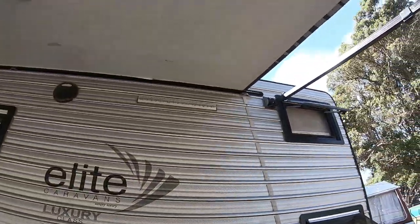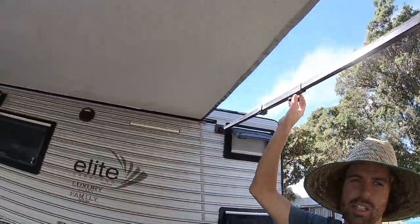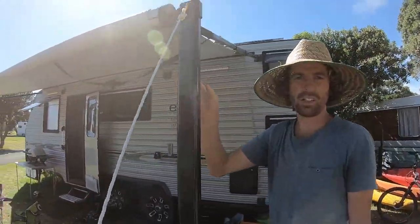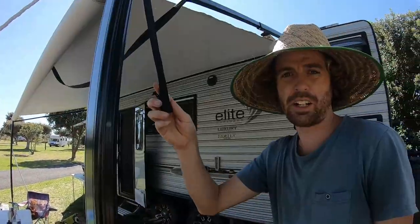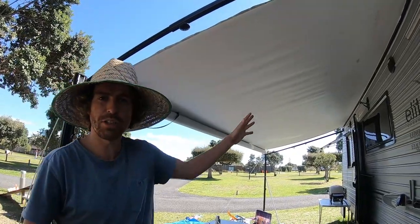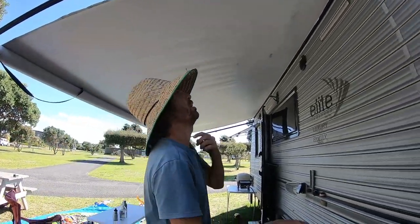The awning — we're going to say it's Dometic, though we're not sure — does the job and comes out further than this. Our last caravan didn't have one, but this does, and it's great when it's raining — you have a dry entry into your caravan.